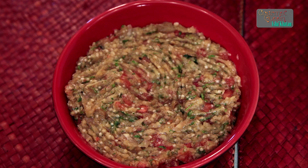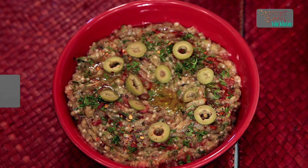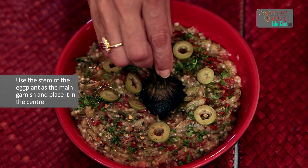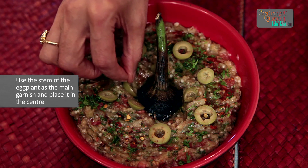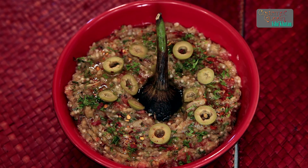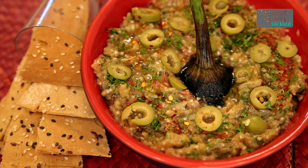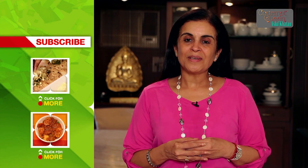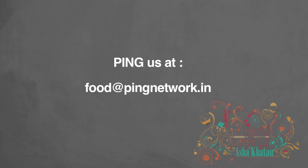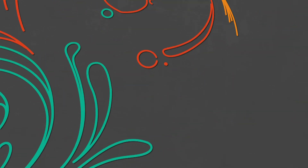I am going to show you how to garnish it and how to serve it. So let's transfer this to a nice colourful serving bowl or plate. If you are using a bowl, make sure it is a little shallow one so that you can spread the mixture nicely and garnish it on top. What I like to do is make a pattern with the fork over the dip, which looks nice, with a little dent in the centre where I like to add some olive oil. Also scatter a little bit of olive oil all over as well.